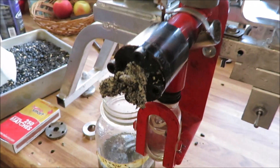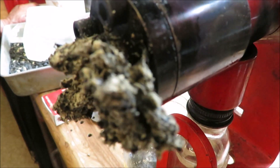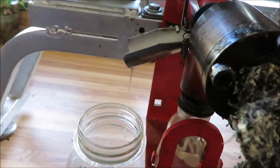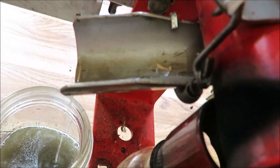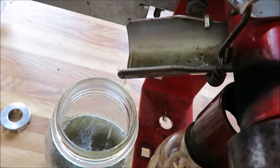We also had a lot of problems with rats. The rats moved into the mole tunnels underneath the ground, lived there during the day, and then climbed up the sunflowers. It's not a really efficient way of doing things.